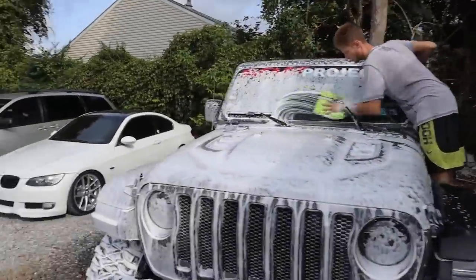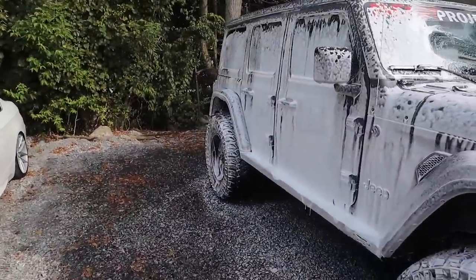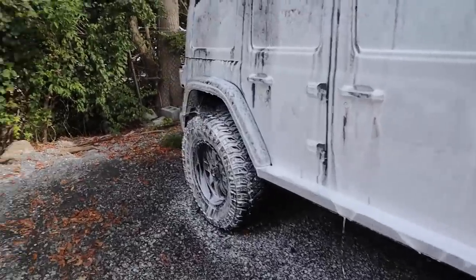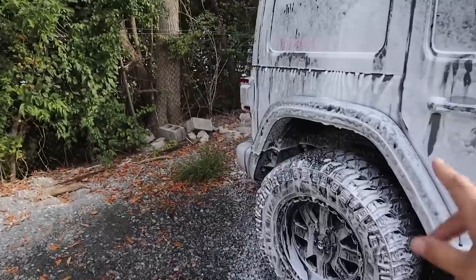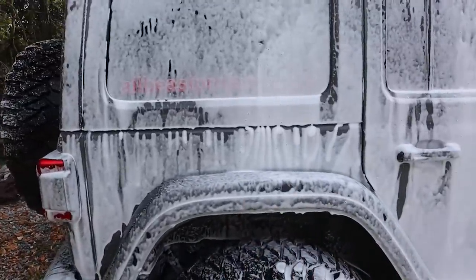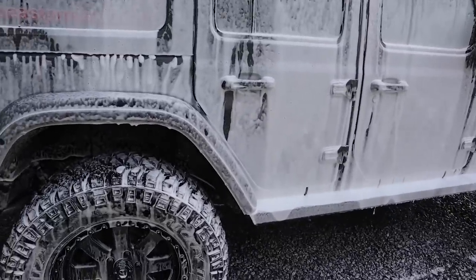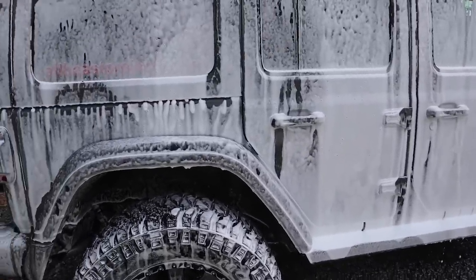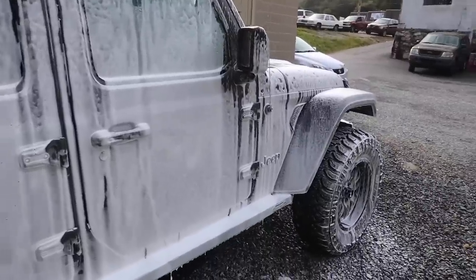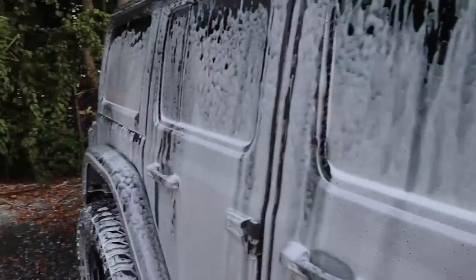So we're starting the contact wash now. We did a really, really thorough pre-rinse, hit it with the foam cannon, rinsed it down again. Then what we just did is we scrubbed the tires, cleaned the wheels, and hit the wheel wells with degreaser and brushes to make sure they're actually clean. After that, now we're doing our contact wash — put the foam cannon on once again. This is hopefully the last step to getting all the really bad dirt off.